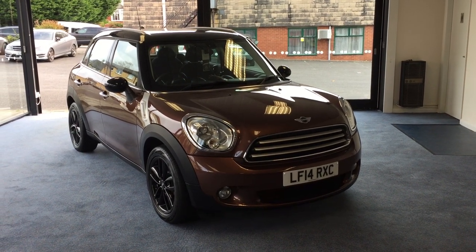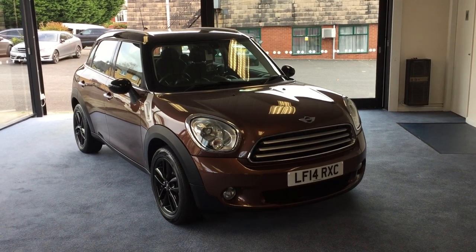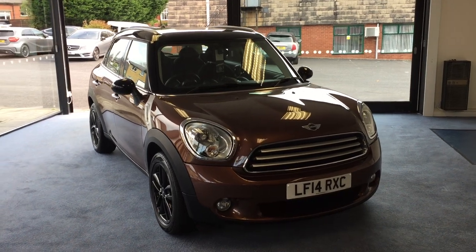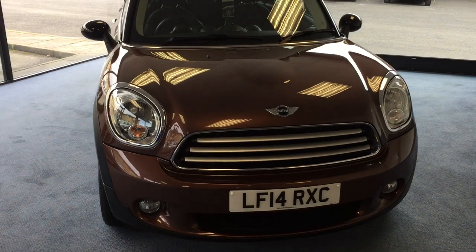Welcome to Drivewise Cars, my name is Stephen and this is our 2014 Mini Countryman Cooper All 4 automatic. It's finished in bronze copper metallic and it comes with a chilli pack and a fully documented Mini service history.